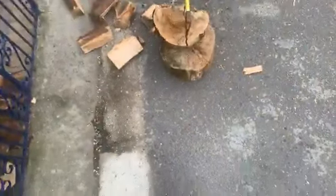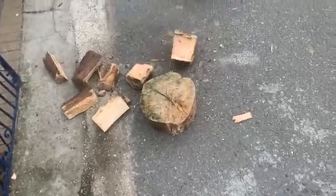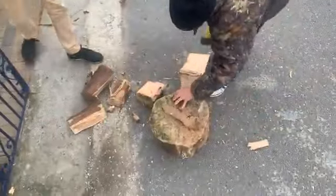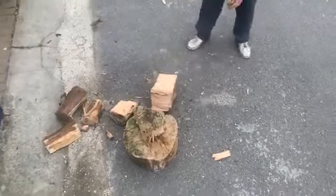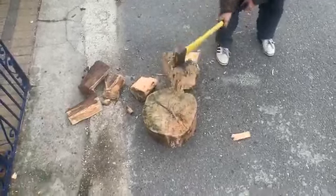There you go. Look at that. That's power. Come on. We need to keep chopping logs — keeps you fit. Perfect. Nice. Nice. Look at that. Split the logs is more than a job.